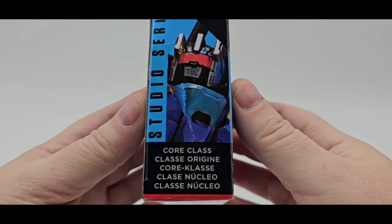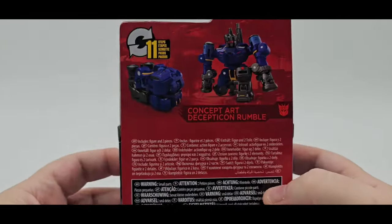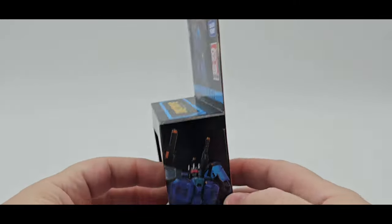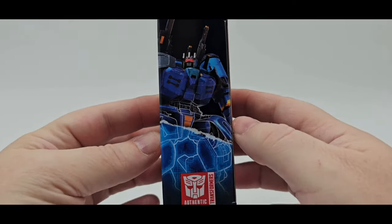On the side, he is Core Class — if you didn't know, he's a small little fella. On the back you've got a nice couple pictures, pretty cool. On this side, very nice artwork as always.